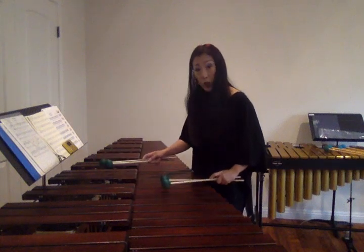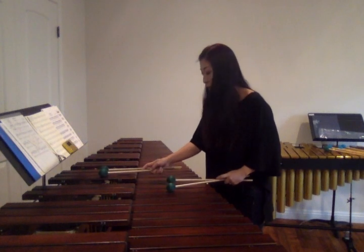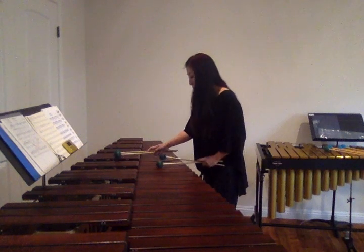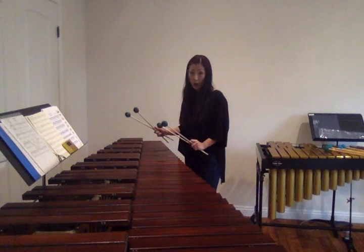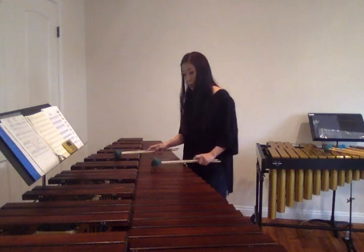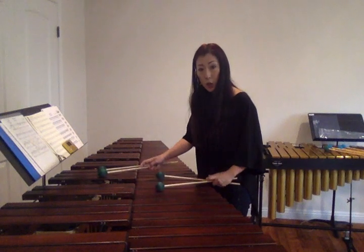First position going up. If I play cluster, it's gonna look like this — second position. Second position, first position. Single note. Single note. Going back to second position. First position. Second position. First position.